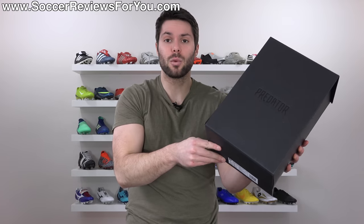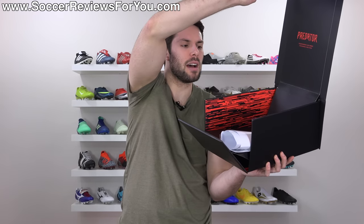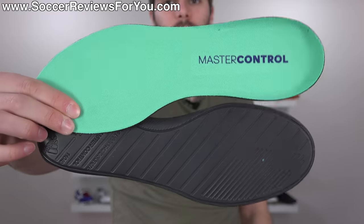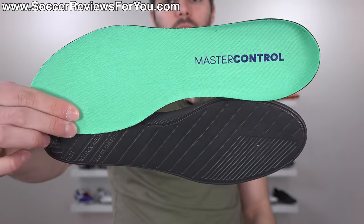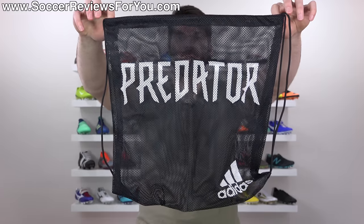You'll be able to pick these up below their normal $300 retail price. Included with the boots is this fancy box with the magnetic flap on the front, and when you open it up it's kind of like an internal ramp that presents the boots to you - it's almost like a display case. You also get some extra foam insoles to go along with the boost insoles already included inside the shoes, a Predator branded string bag, and the shoehorn.